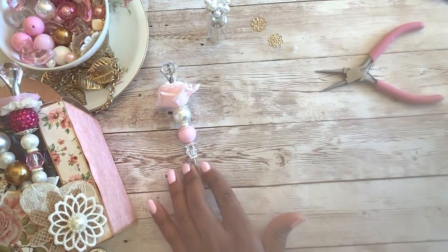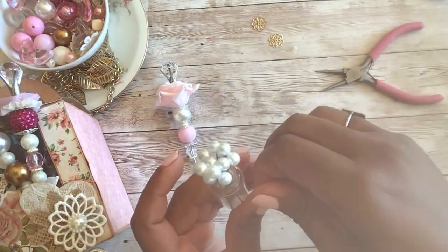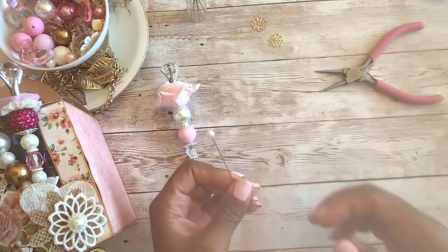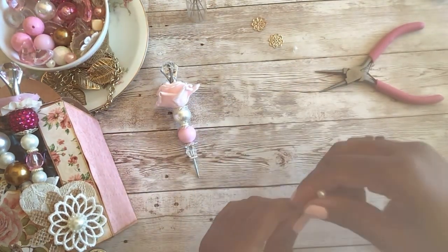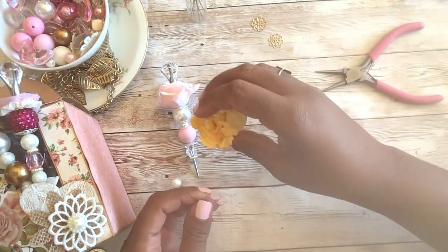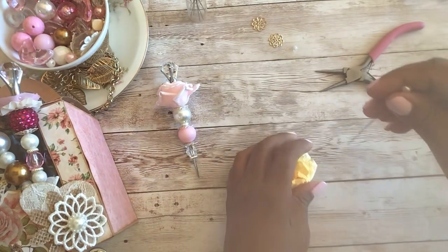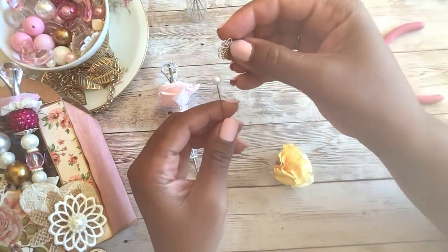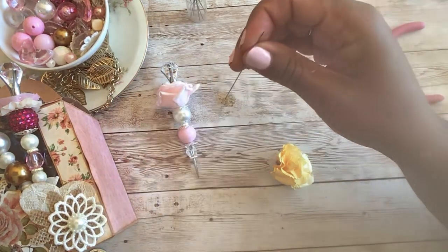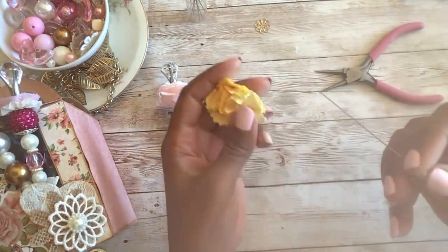Now let's make one using the little pins, and we'll make this one a little bit smaller since the pin is smaller than the martini stirrer. Let's use the yellow — I don't normally use yellow, let's just do that and see how it goes. I have some gold separators, spacers, or whatever you like to call them. Let's just try to see what this looks like — I'm not making any promises here.